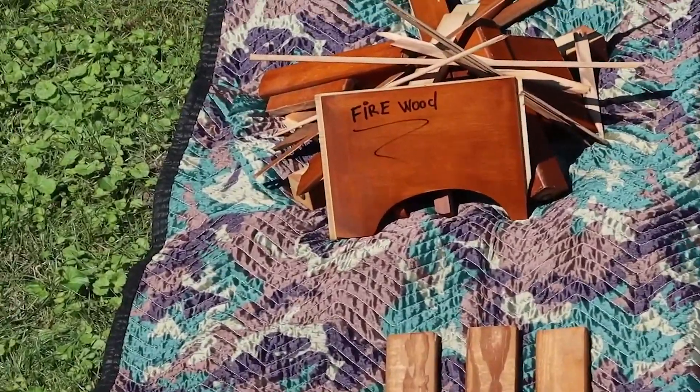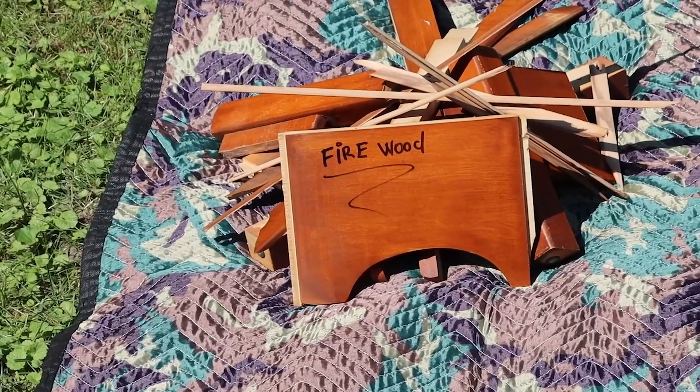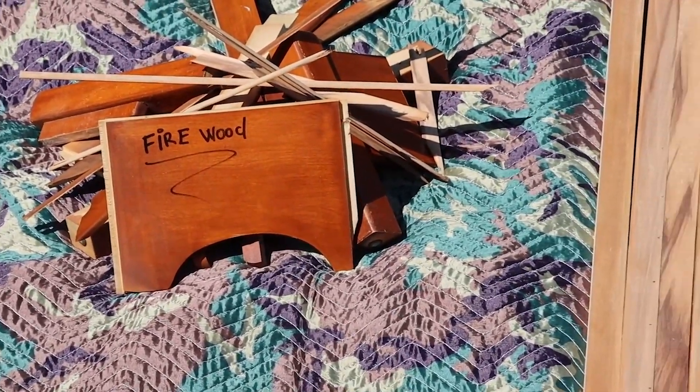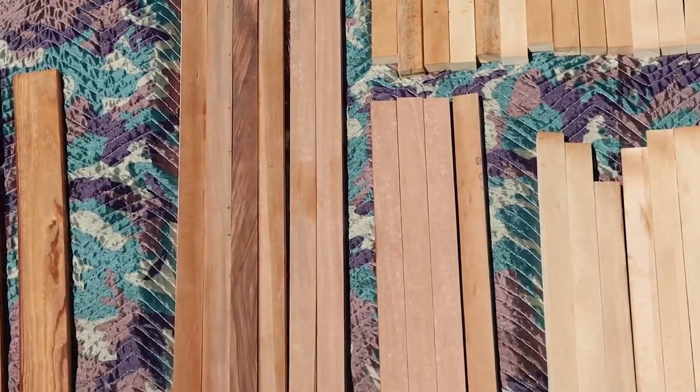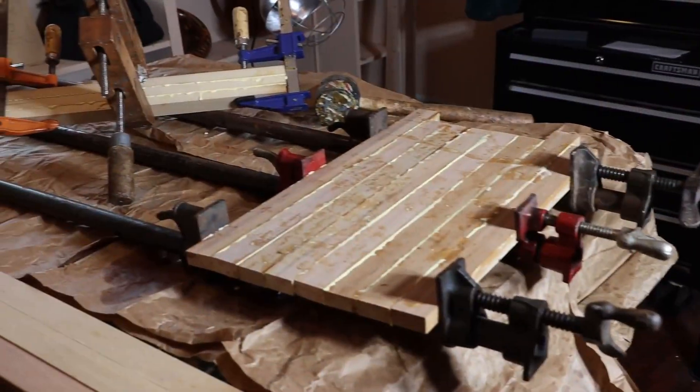The boards are cross-cut, removing any defects and leaving each as long as possible. At this point we have created a small pile of kindling and a nice collection of five-eighths inch thick by one and three-eighths inch wide boards, ready to be glued and clamped.